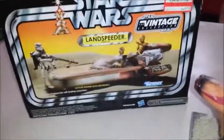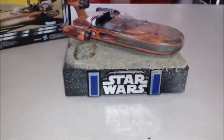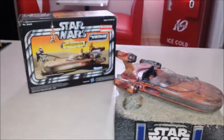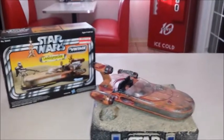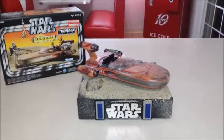So there you go — the vintage collection land speeder, modified and looking pretty cool. Questions or comments, feel free to leave them down below. Don't forget to subscribe, and I shall talk to you guys later — have a fantastic week!